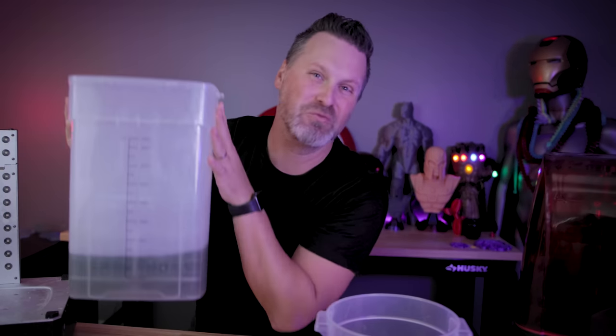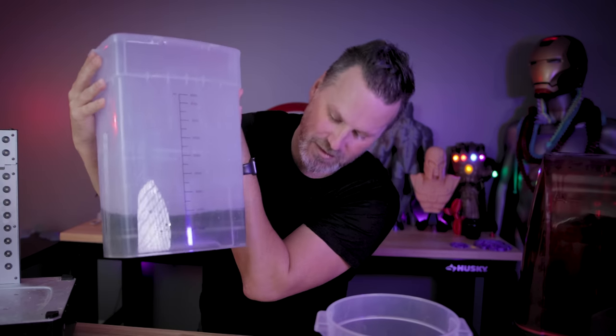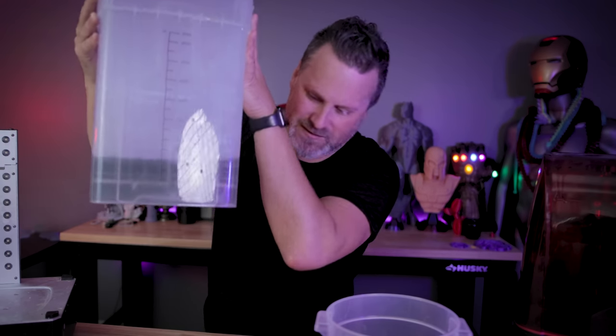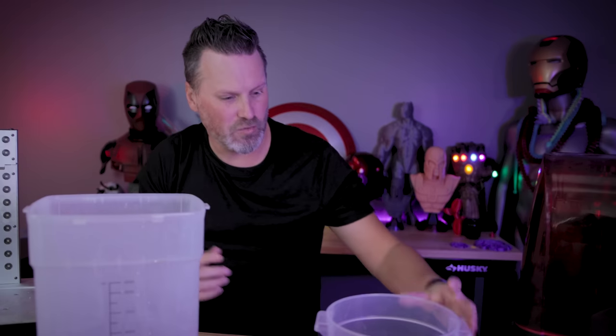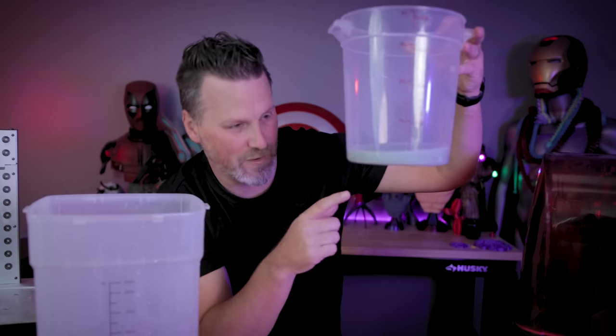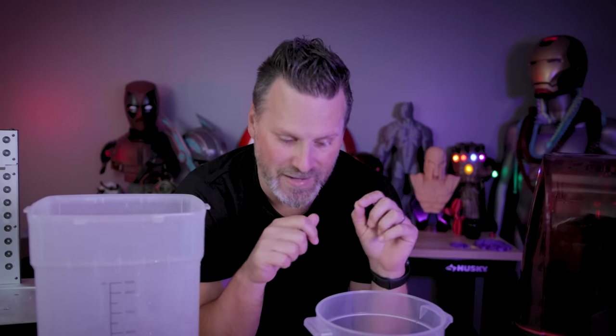I'm thrilled with this $12 purchase from Harbor Freight. It transferred all of the relatively clear IPA — it's not going to be crystal clear, but it's good enough for me to be reusing and cleaning off my prints again. I can completely see through it. All the dirty IPA is still left here at the very bottom of the container. I can let this settle again, then try to cure it with some UV light and just toss it out.